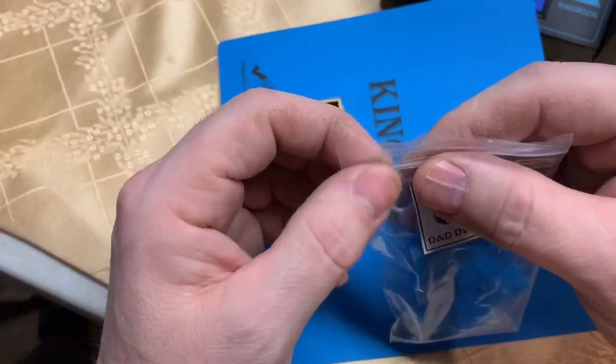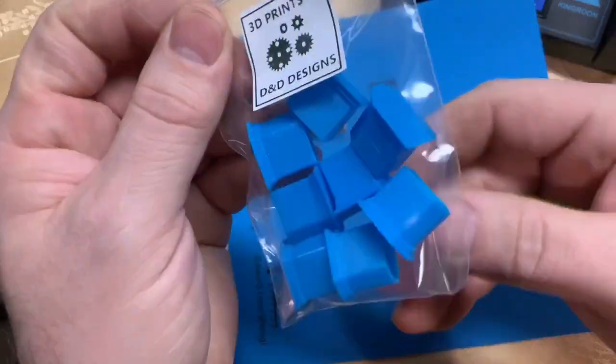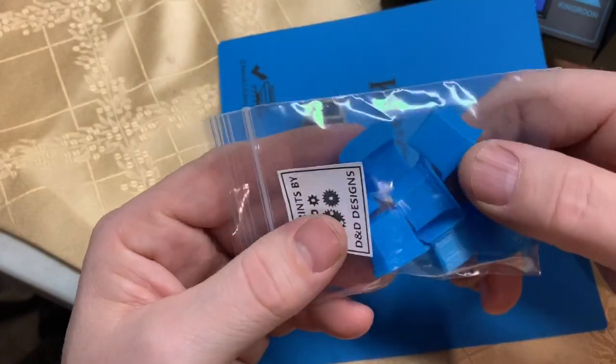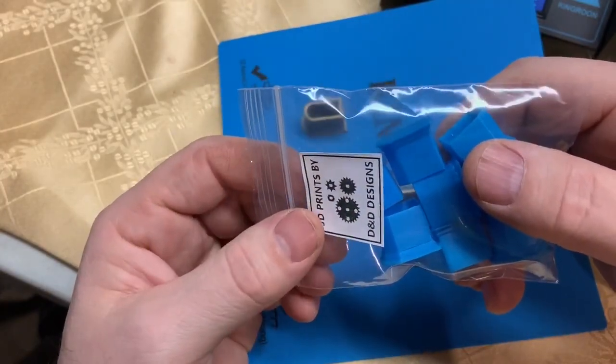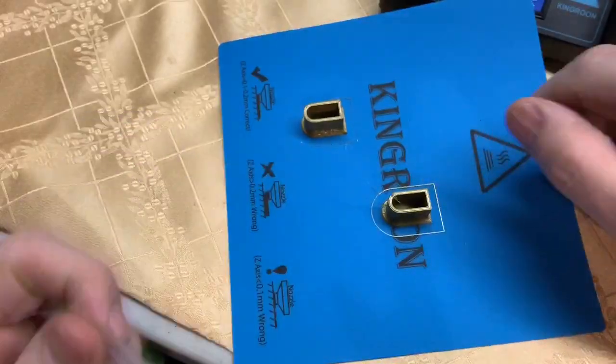I'm super impressed with these King Rune printers. This is the only printer I've been running for a week and a half now. Even my home-built printer that I love, I have not been using at all. I just like the ease of use of these printers.